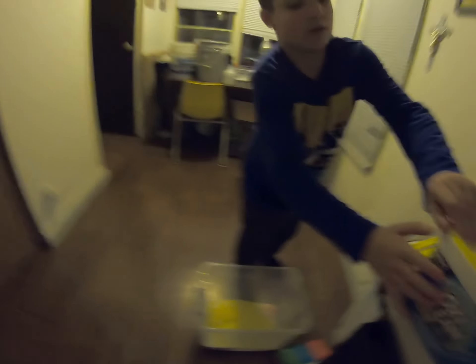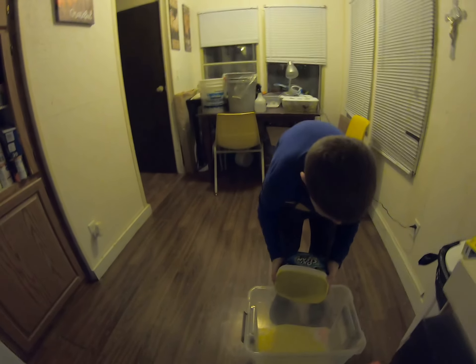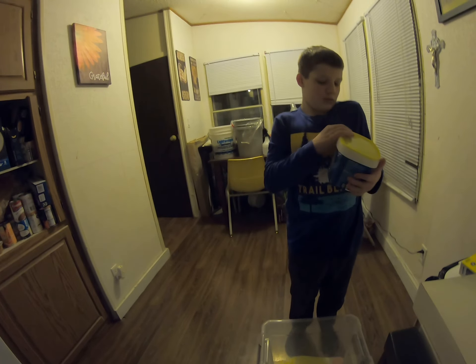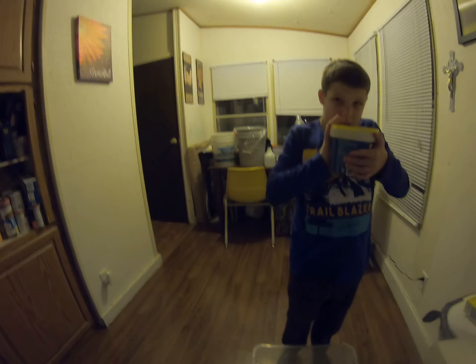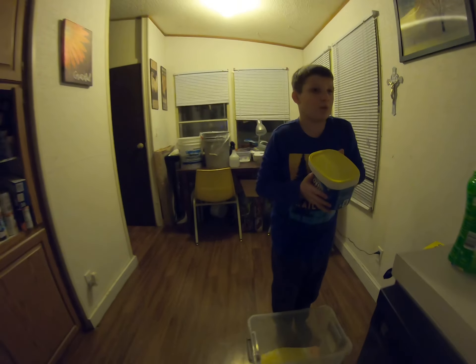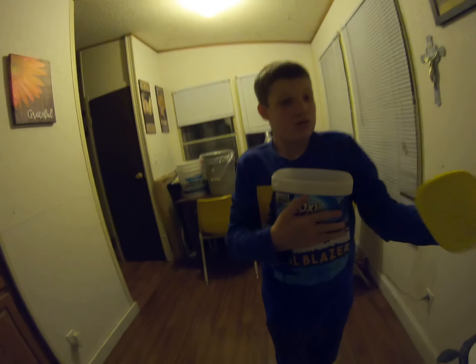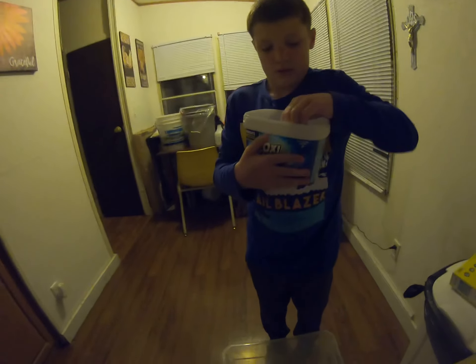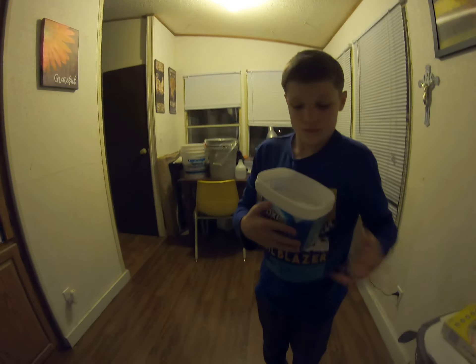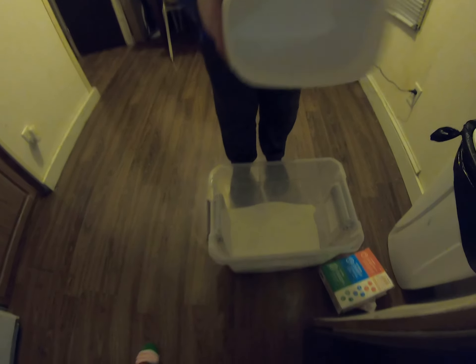Now the OxiClean — hold it over the bowl. You might need help. I'm going to need help opening it. Hold on, take the baby. There you go, pour the whole thing in. We have our OxiClean. That was so satisfying.